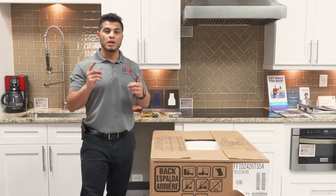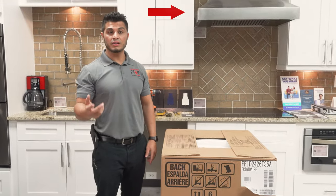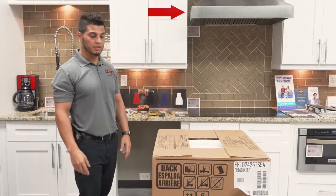Before I get started, if you haven't removed your old dishwasher, check out my video on how to uninstall your existing dishwasher. It's very helpful in that regard.